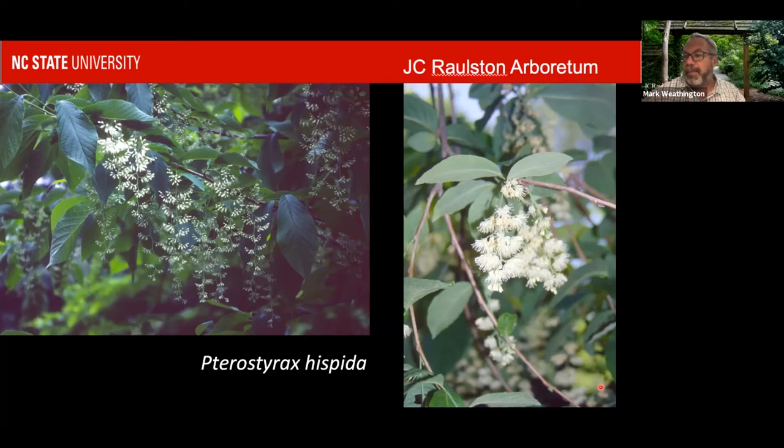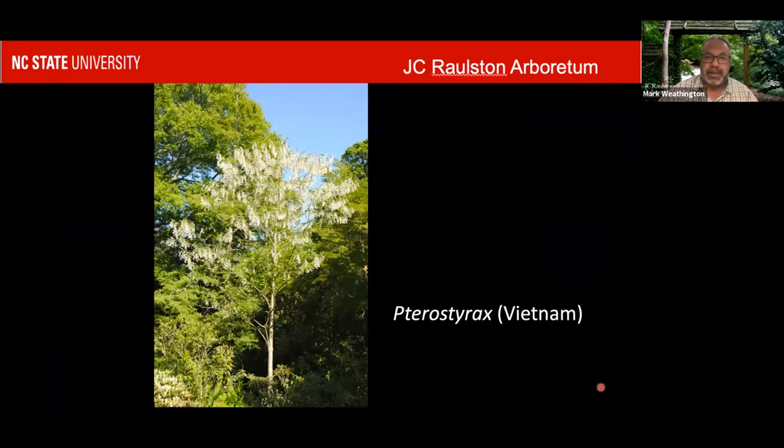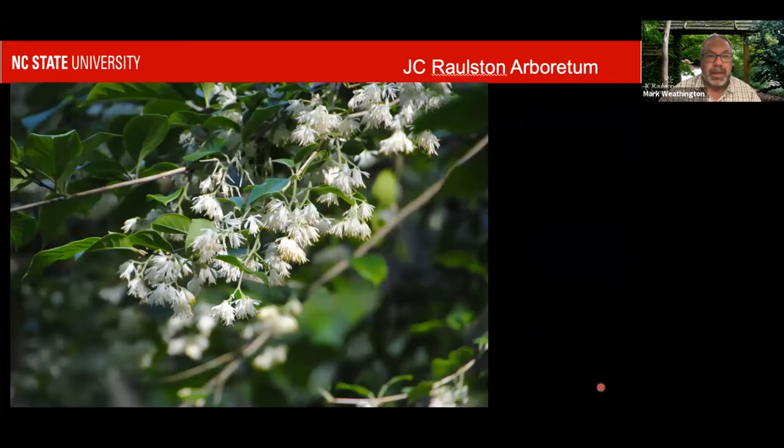There are always plants that take my fancy and I have a hard time getting past until I can grow them successfully. There's an unnamed, probably new species of Pterostyrax from Vietnam — quite showy. I saw it in Cornwall. Who knows what it is.